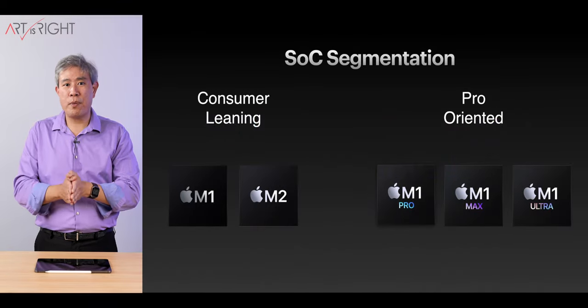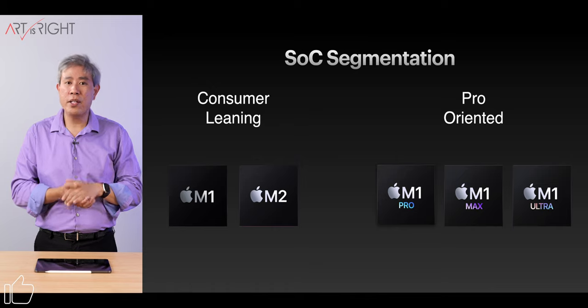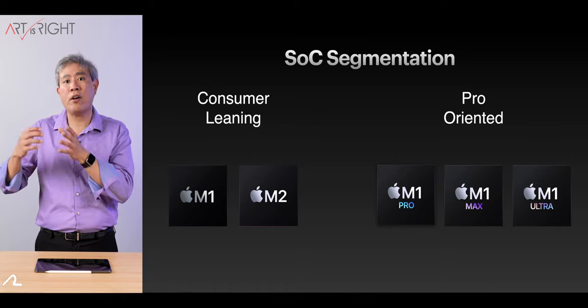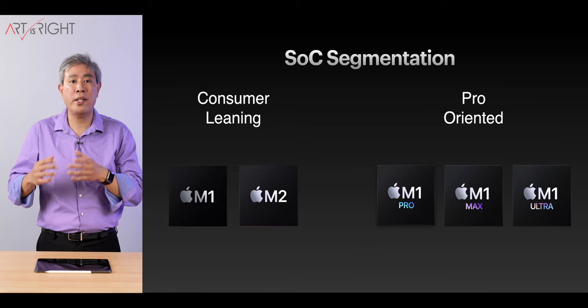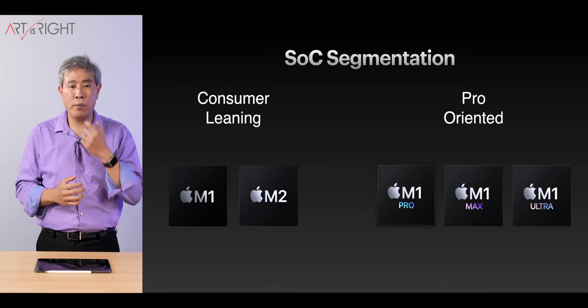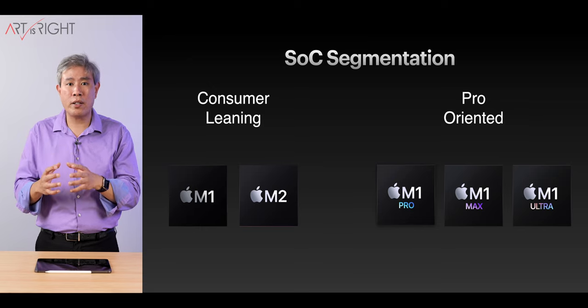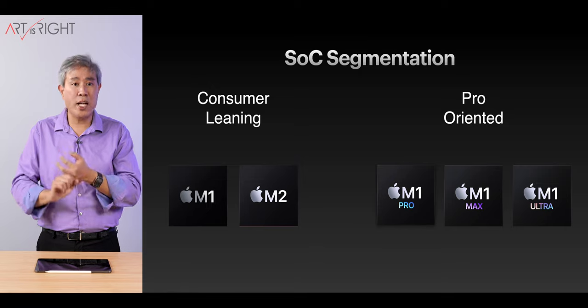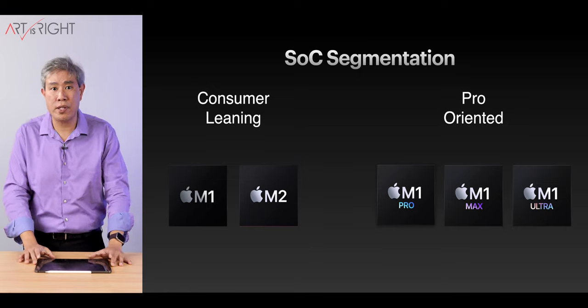Apple is really smart in the way they segment their chips. The M1 and M2 chips are more consumer-leaning, whereas the M1 Pro, M1 Max, and M1 Ultra are more pro-oriented and really target different workloads. For example, the pro chips can handle multitasking much better and can export much faster because there are more cores on the system.